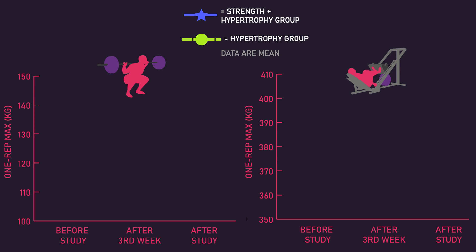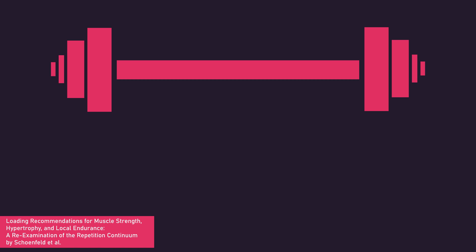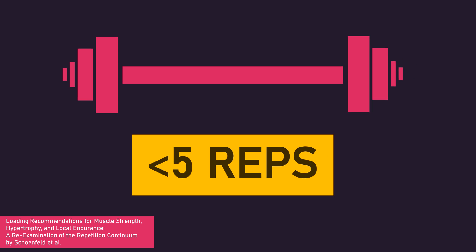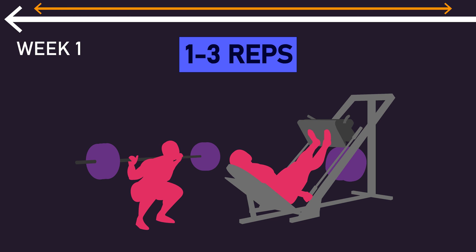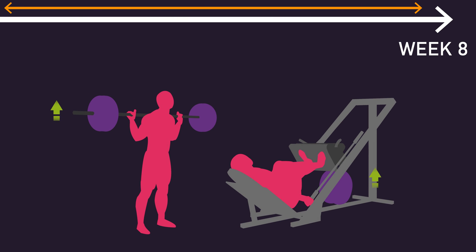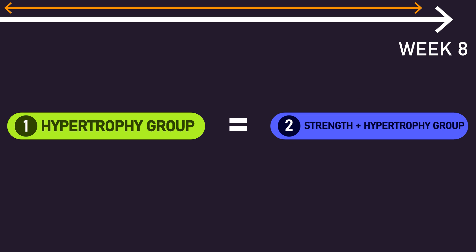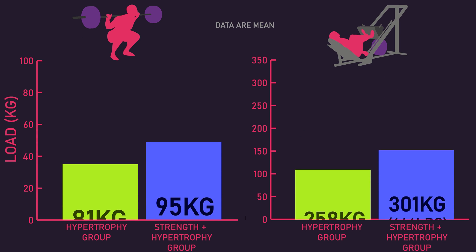Increases in 1 rep max on the back squat and leg press, at the 3rd week and after 8 weeks, were significantly greater for the strength plus hypertrophy group compared to the hypertrophy group. These results make sense. The current evidence indicates training with relatively heavy loads and therefore lower repetitions produces the greatest increases in 1 rep max strength. Furthermore, the strength gains developed from this phase actually allowed the strength plus hypertrophy group to use heavier loads during their following hypertrophy phase. During weeks 3-8, both groups trained identically using 8-12 reps on the back squat and leg press, yet the strength plus hypertrophy group used heavier loads on both exercises.